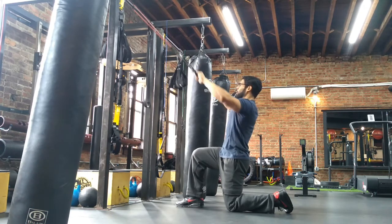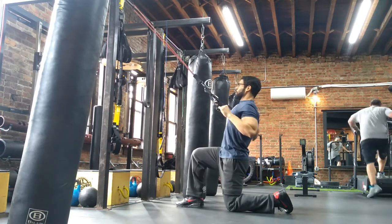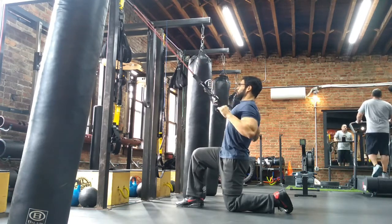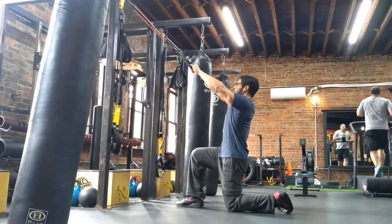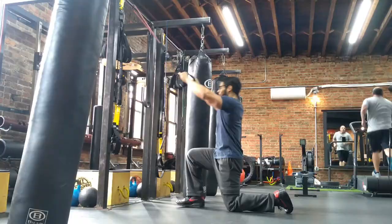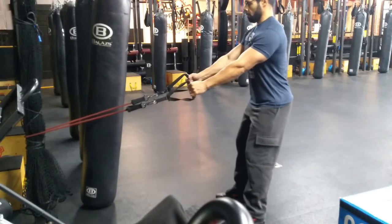Starting with both arms up and forward, pull your elbows back to your ribs as you flare your elbows out. Pause and focus on the contraction in your lats, then return to the starting position in a controlled motion. Imagine that you are cracking a walnut between your elbows and ribs every time you pull back. Inhale when your arms are extended and exhale when you pull.